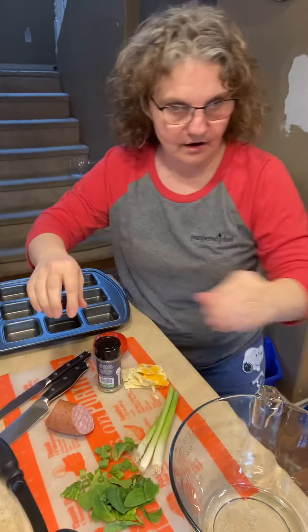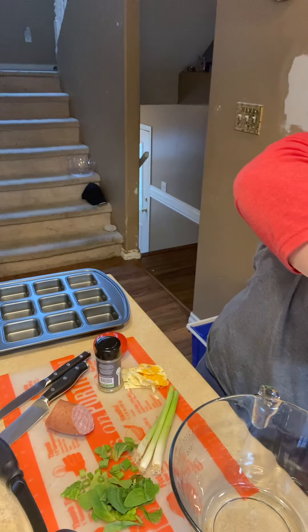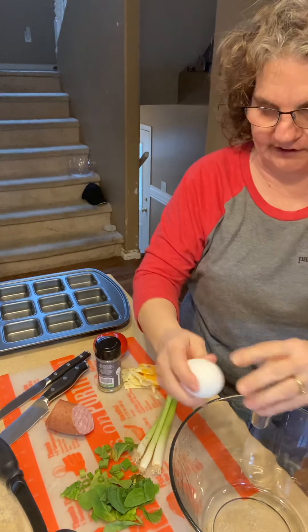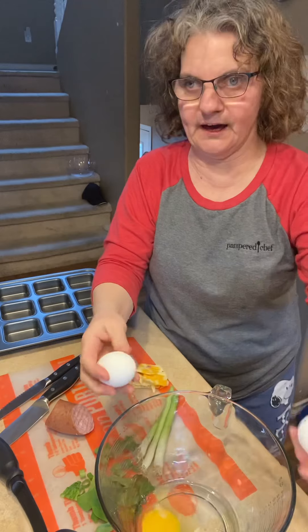So I'm going to crack some eggs here. I'm cracking five eggs, so we'll put them in the batter bowl here.